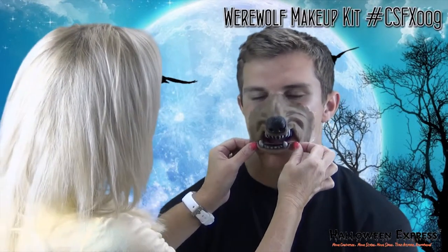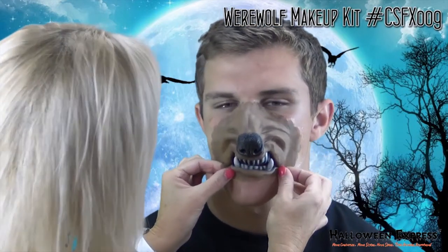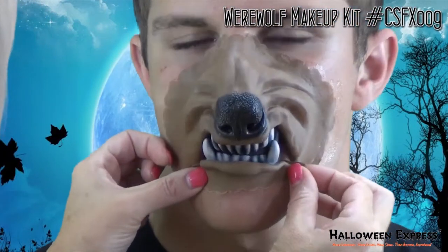Now we're just adding more spirit gum in any place where the edges are kind of peeling up. Then we are going to put more spirit gum on his lower lip area. Now I've got the spirit gum on his lower lip area and I'm going to place the appliance on and press the edges down.